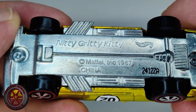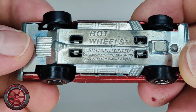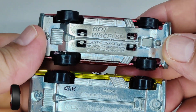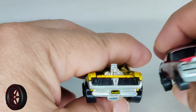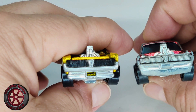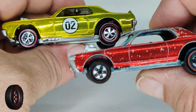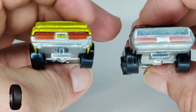Here is the Nitty-Gritty Kitty original, made in Hong Kong. It looks very similar, except for the four holes of the suspension. The new one has a bigger grill in the front, as you can see, and it's different here in the spoiler. The tail lights are also bigger on the new one, and we've got exhaust tips which are not found on the original.